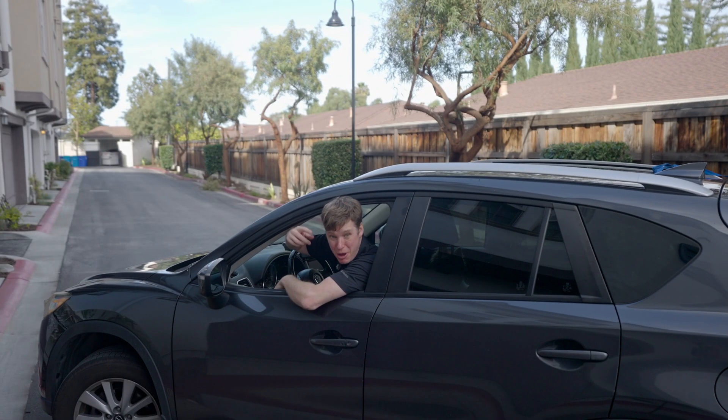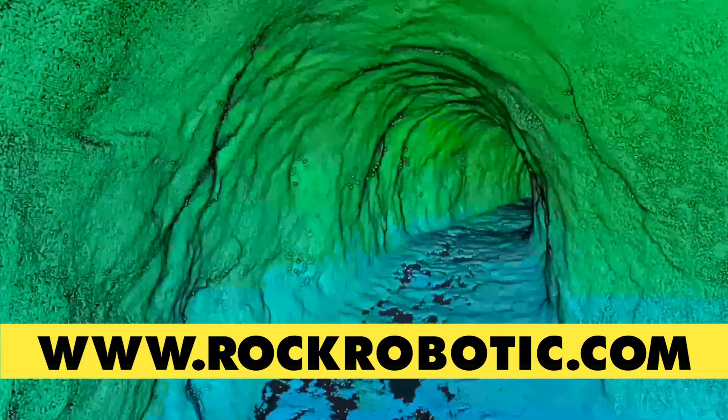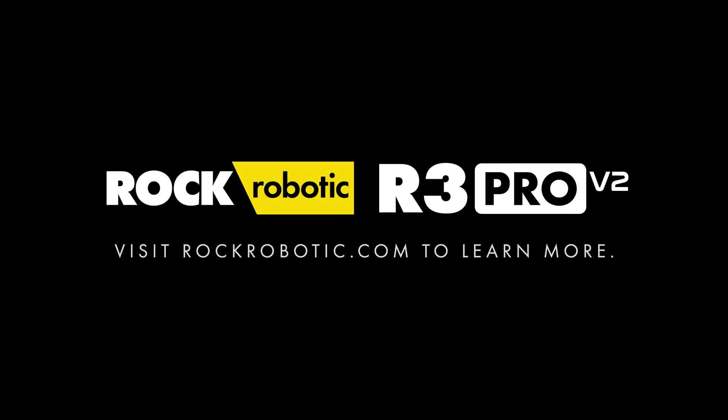And that's how you install the mobile mount with the new Rock R3 Pro. See you on the next one. Ready to dive into the future of mapping? We've got a whole series of live webinars planned on rockrobotic.com where we'll deep dive into our products and services, showing you exactly how they're going to radically change your mapping projects. Don't miss it.